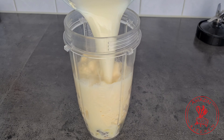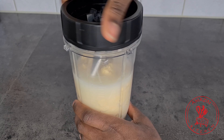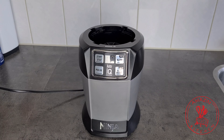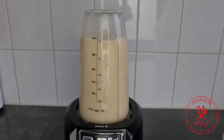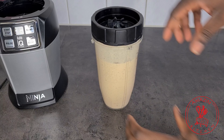Now add some water and blend until your spices are well broken down. You need just enough water to help your blender blend. We want our cocoa to be well infused with all the spices, so take your time and blend it really well.